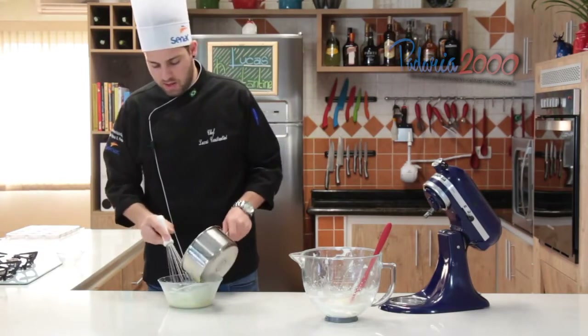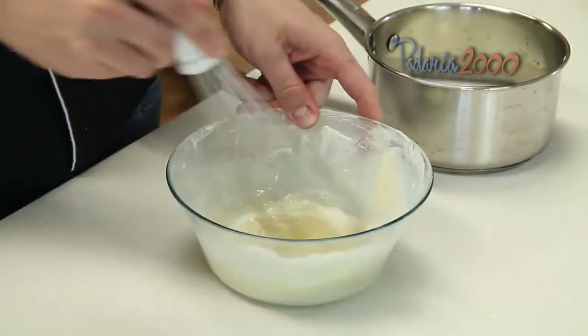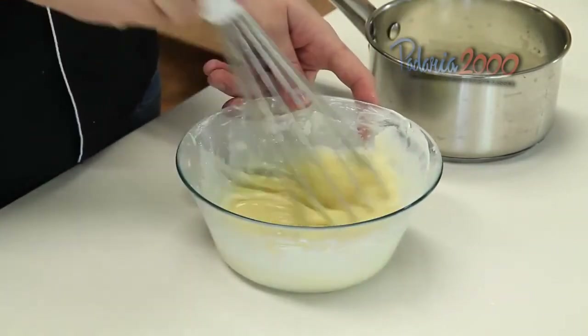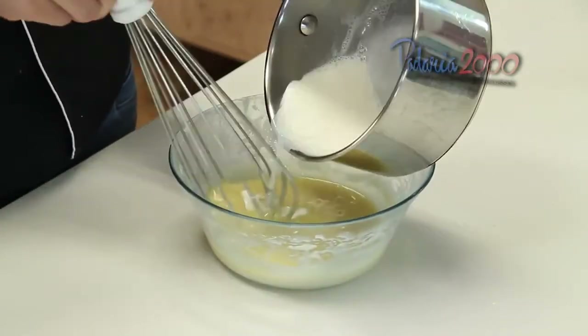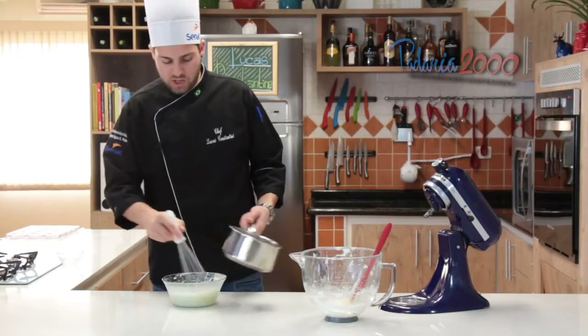Vai ficar uma ganache na verdade. Daí depois vamos acrescentar o creme de leite, que vai deixar a mousse bem leve. Mexer bem, deixar bem homogêneo. Como se fosse mesmo uma ganache — fica a mesma textura até de uma ganache. A única diferença é que vai a gelatina.